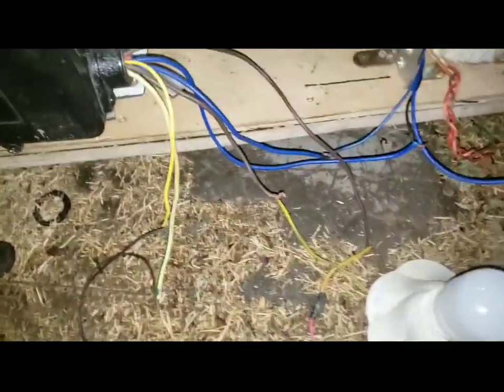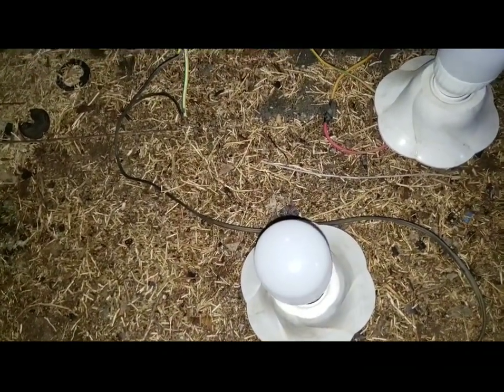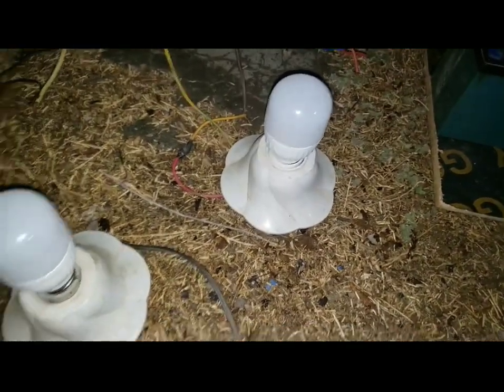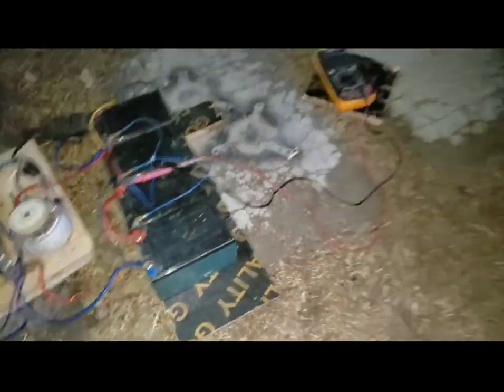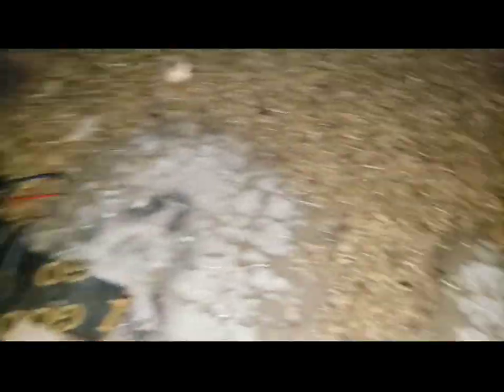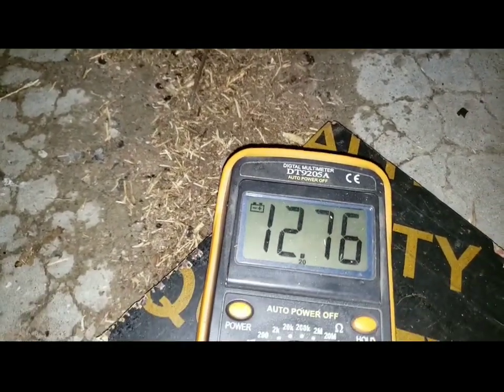Then the other phases are coming out at around 175 volts each. And I connected them to this lamp — they are the same 10-watt lamps. The batteries are in parallel — all of them are in parallel. Don't mind the wiring. And the voltage, the average voltage is 12.76.